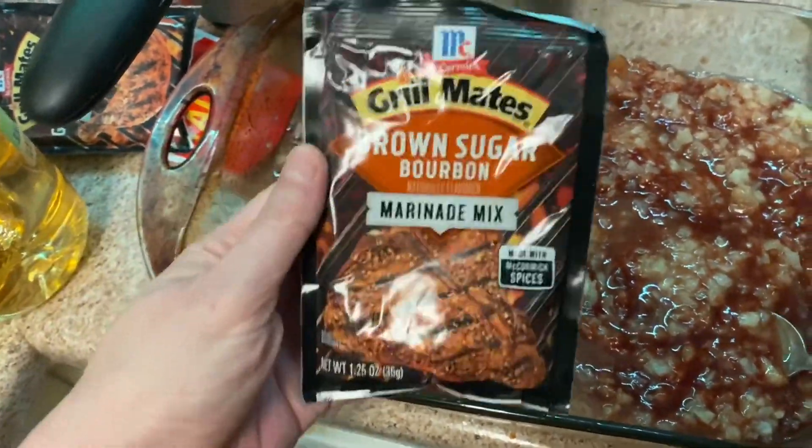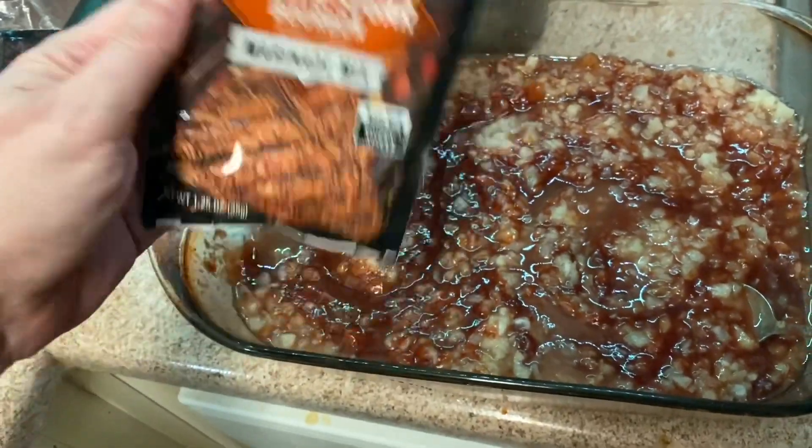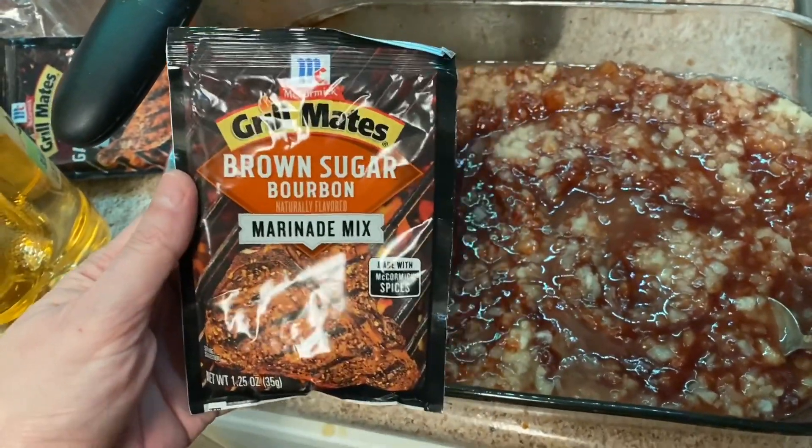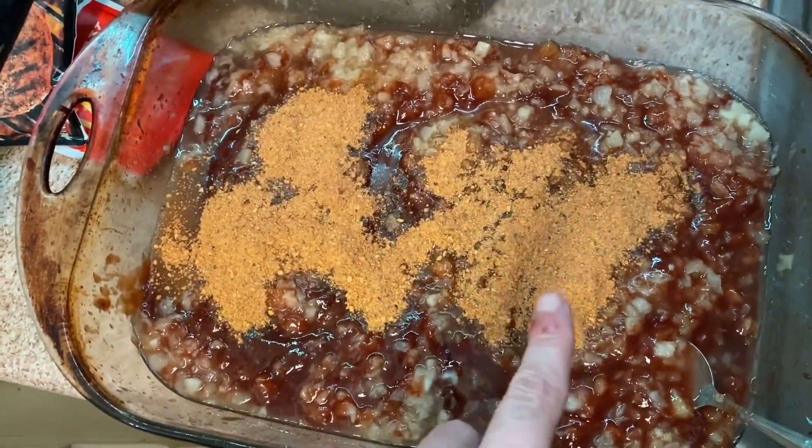Next you'll need some brown sugar. As y'all know, some of the stores are running low on items, so I got the closest thing to brown sugar that I could get. We don't need that much sugar — no way, being diabetic — so pour this in there. We got the brown sugar in there.